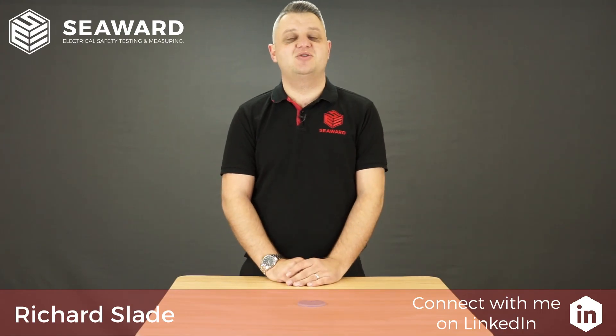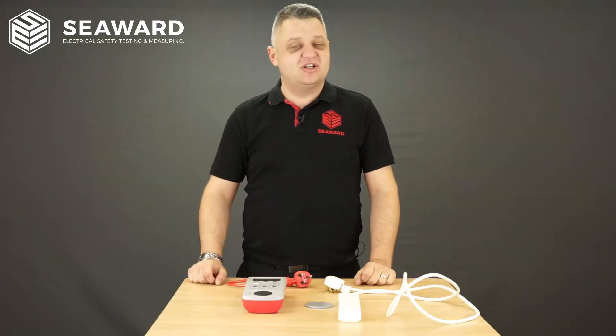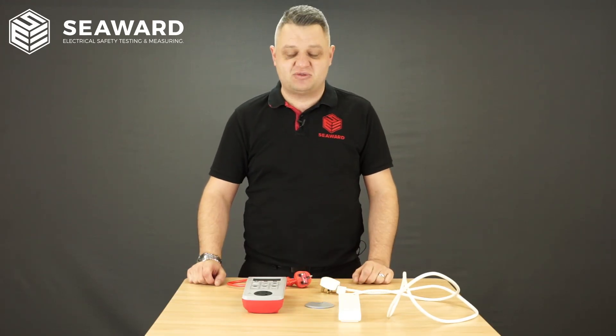Hi, I'm Richard Slade from the Seaward Group, and in this short video we're going to take you through the process of testing the extension lead. Here we have our extension lead. After carrying out the thorough visual inspection, we'll then proceed on to doing the electrical safety tests.